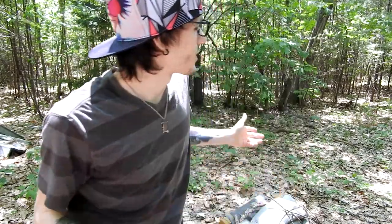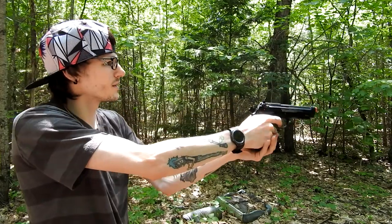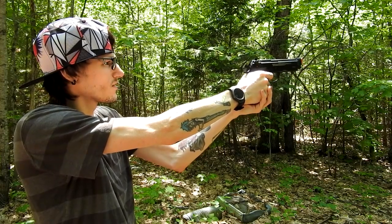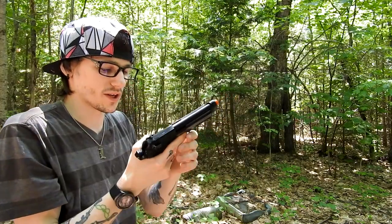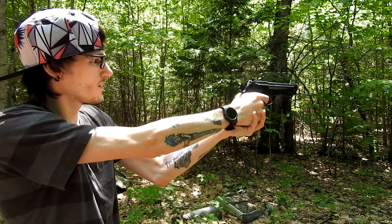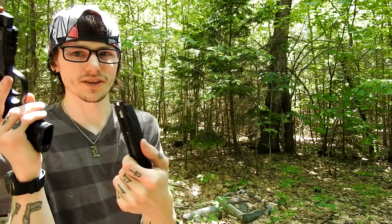Switching to my last magazine, going to do an actual accuracy test. I don't have any targets but I'm just going to aim and see where it goes in comparison to where I'm aiming. It looks like right out of the box it's shooting a little bit low — the hop-up is going down a little bit so I'll need to adjust it. I believe it has adjustable hop-up; if not, I'll need to aim accordingly.